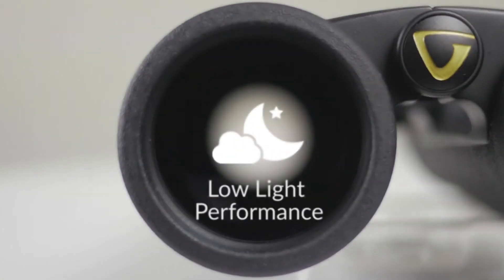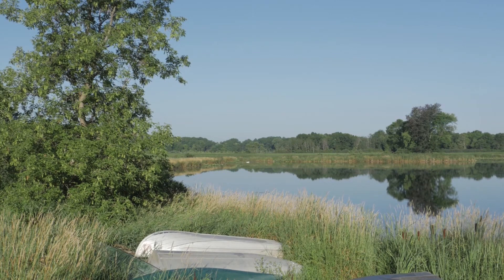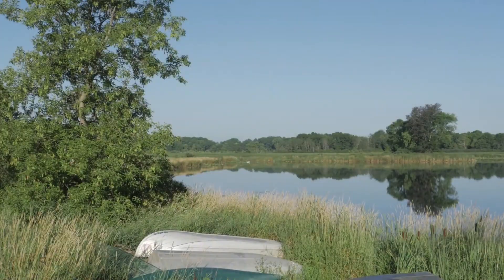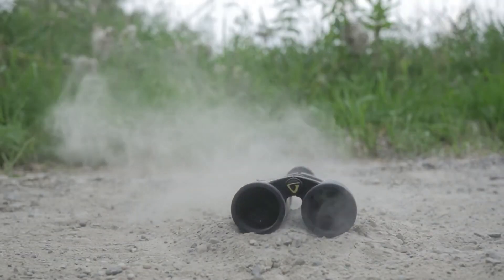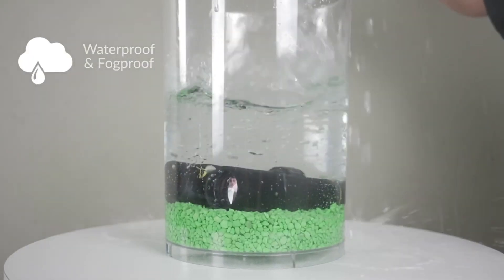These binoculars are made in China, as written under the bridge. They weigh 555 grams, which is a bit heavy for compact binoculars. They are around 12cm wide and 13cm long. They house Schmidt-Pechan roof prisms. They have a nice, sleek and elegant design in black with some gold and green features.